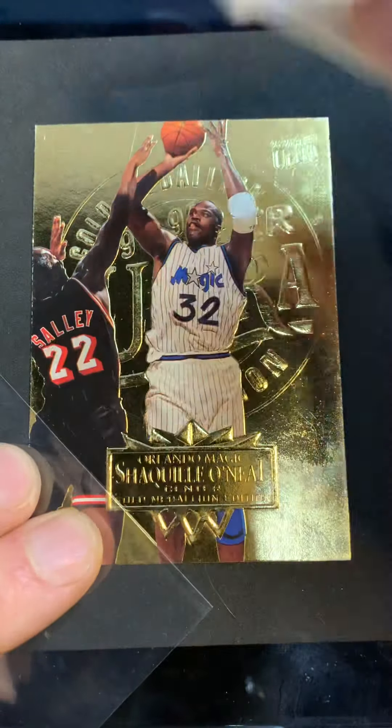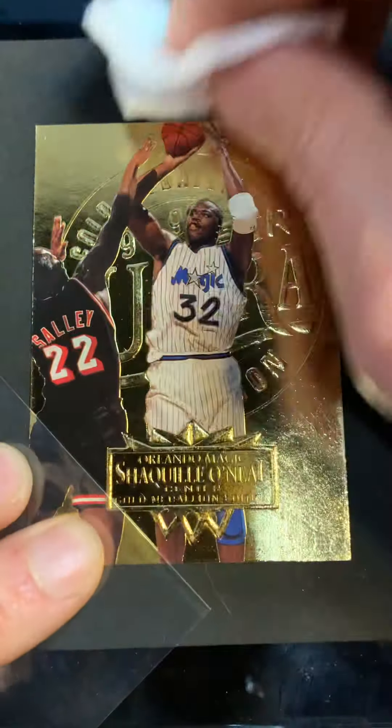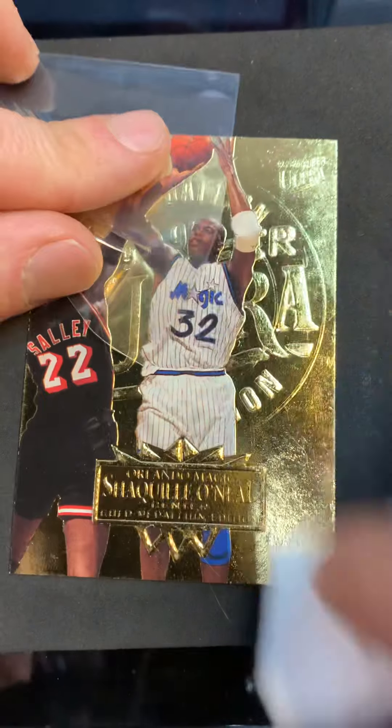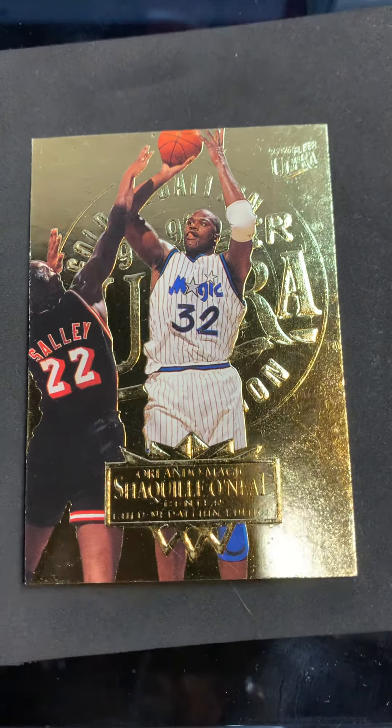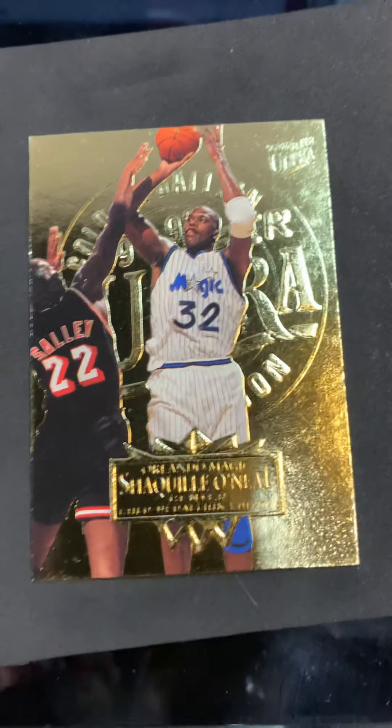You'll see me use this little penny sleeve just to keep my fingers off the card. Some viewers have done this a million times and some people are new and wondering how they can take care of their cards in a safe, easy way - so thank you for checking it out. Let's go back over it.